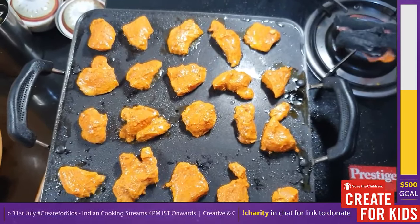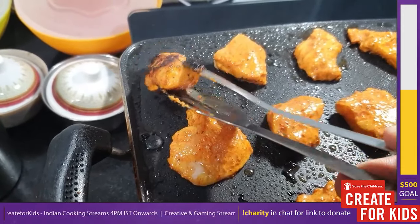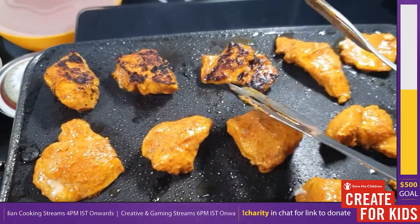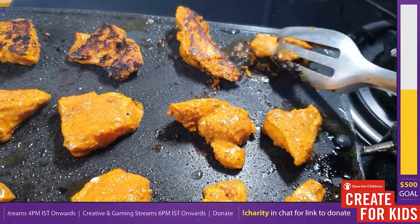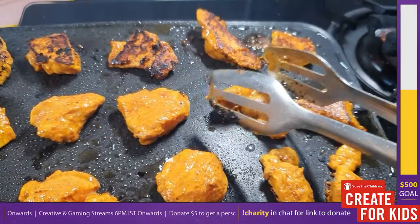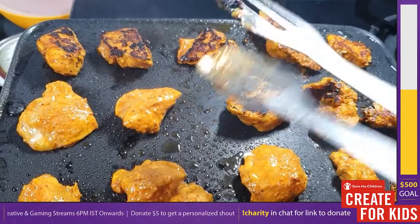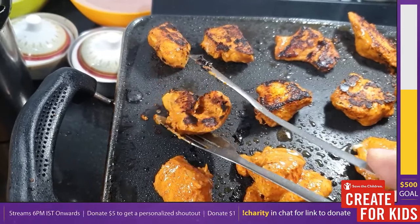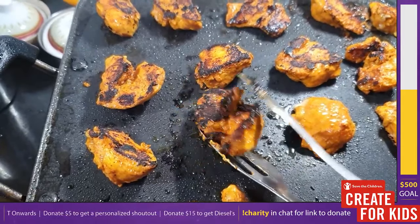The searing chicken will leave a really nice aroma because of the marinade. The second batch, since the pan is warmer, won't require extra effort — three minutes on each side and it will get a nice char. Be gentle while flipping the chicken pieces so you don't break them apart. Carefully pick them up, turn them over, and make sure the piece makes full and complete contact with the pan.